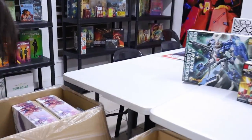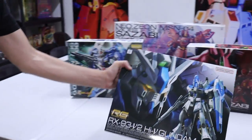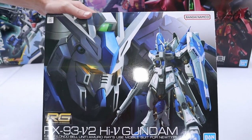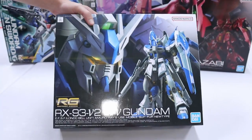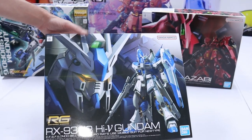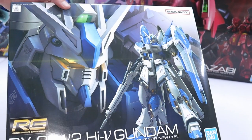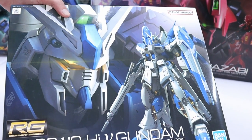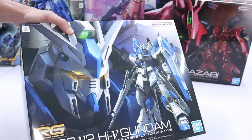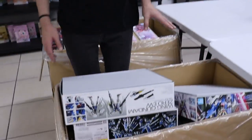We've got way too much Sazabi happening, so we need to balance it out with a little Hi-Nu. Even though they don't directly fight each other — Hi-Nu goes up against the Nightingale, but it's Amuro versus Char. Still, an RG Sazabi and an RG Hi-Nu will look really great together. I cannot wait for Christmas break to actually build mine — it's been sitting there waiting for me.